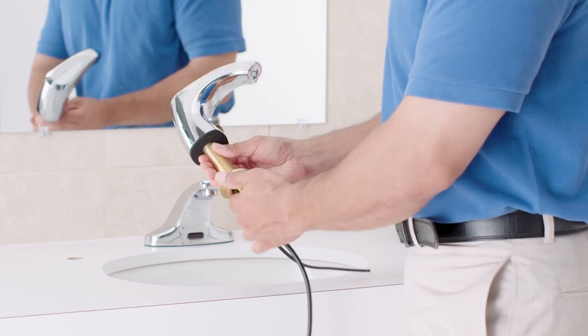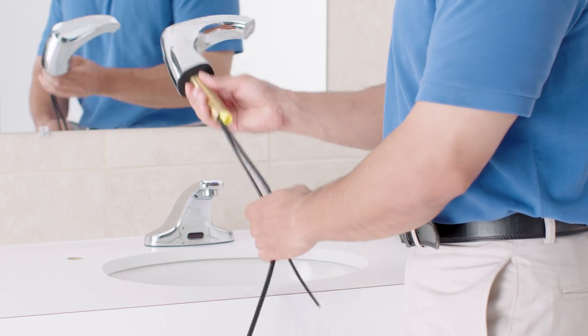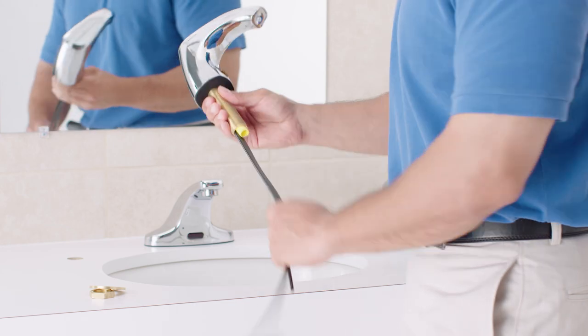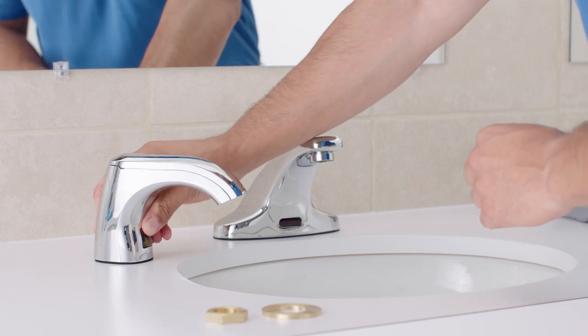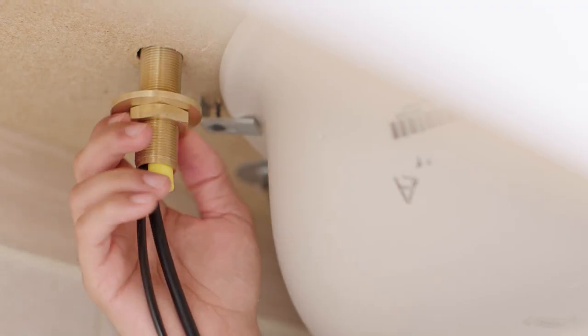Next, remove the nut and washer from the stem. Insert the spout into the counter hole and align the spout to the desired position. From the underside of the counter, place the washer and the nut onto the stem and tighten.